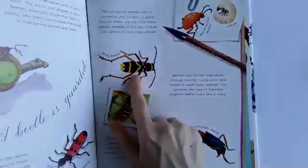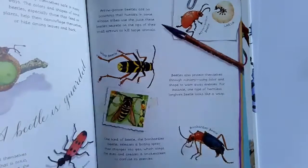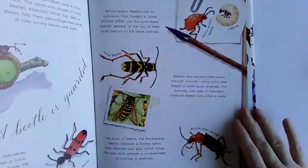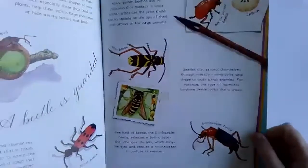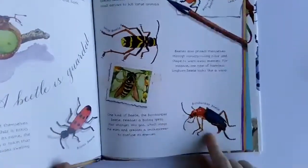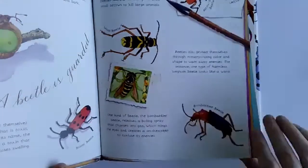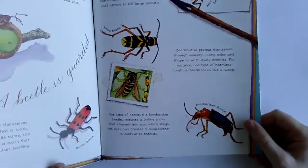This is called a wasp beetle. It's actually really harmless, but the way it's colored and shaped makes it look like a wasp, so it warns away enemies. And this one's called the bombardier beetle — it releases a boiling spray that changes into gas, which stings the eyes and creates a smoke screen to confuse its enemies.